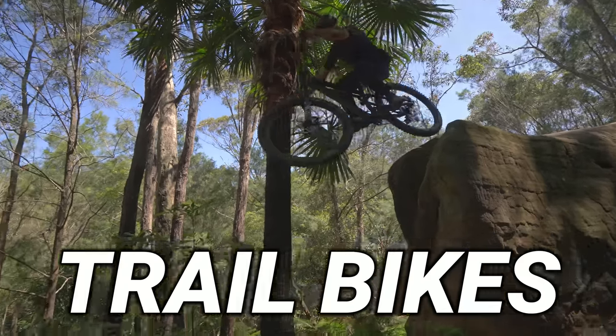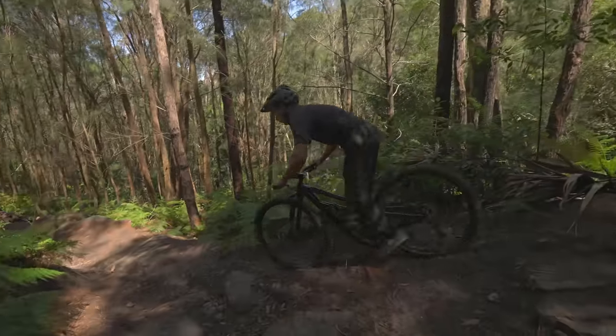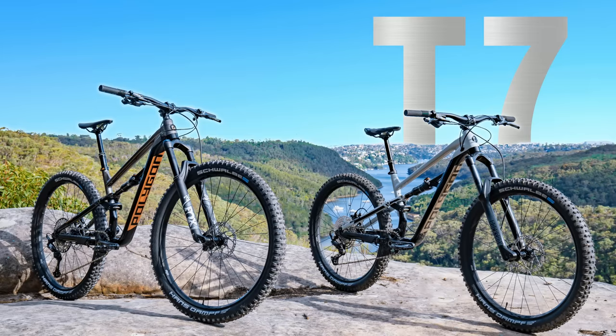This is one of the most popular trail bikes on the market, but the question we always get asked: should I get a Siskiyou T7 or should I get a Siskiyou T8?